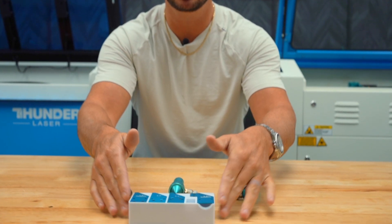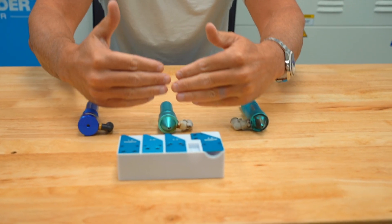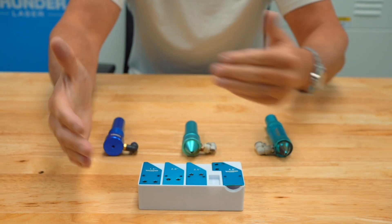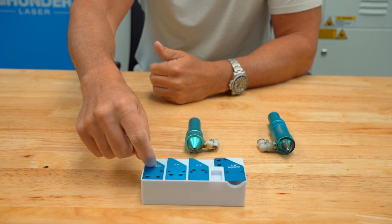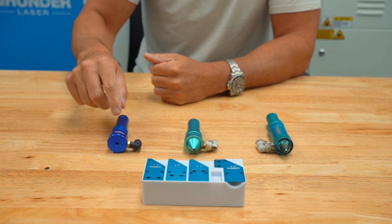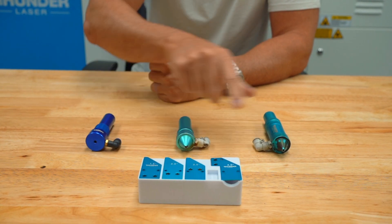I kind of had these lined up in order. So this is the Nova series heads and this is the Bolt series lenses, and these go from one and a half inch, two inch, two and a half inch, four inch. This is our HR head — two inch, four inch.